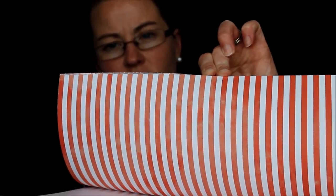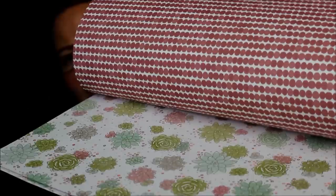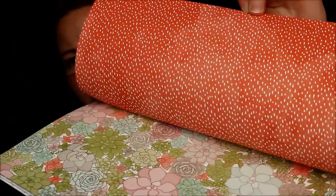This is the Succulent Garden Designer Series Paper — a full 12x12 pack in that same suite with the stamp set and the framelits. It's got some coral — I think it might be Watermelon Wonder — and then dots, a gingham, and some flowers. Lots of fun patterns in those springy colors. Super cute.